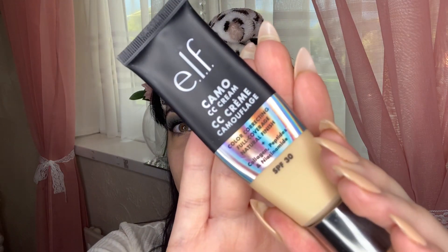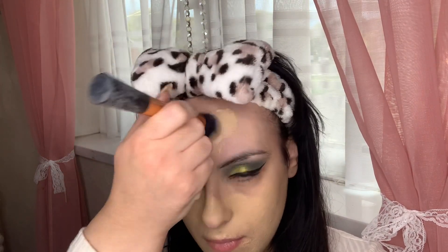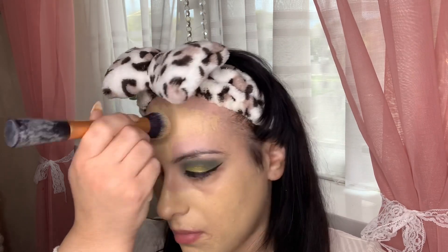Now starting on the face. I'm going in with the Baby Skin Instant Pore Eraser by Maybelline — a product I always go back to, as it really helps minimize the appearance of my pores and works brilliantly. Then I'm going in with the ELF Camo CC Cream; I'm so obsessed with the coverage, it blends nicely and gives a really nice natural complexion. I think I went a little overboard with the product, but it's great and it's SPF 30, which is amazing.